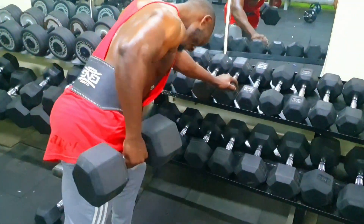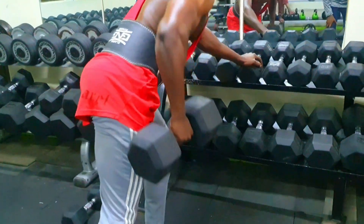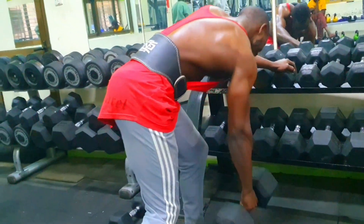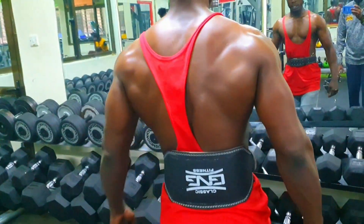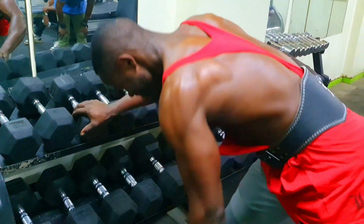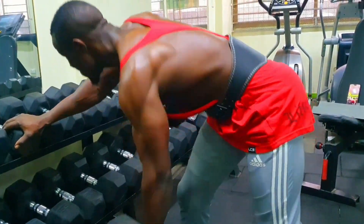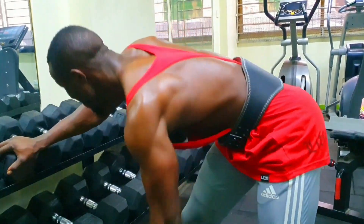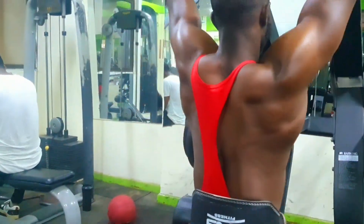Seven: inhale as you slowly lower the dumbbell back towards the starting position, ensuring your arm remains fully extended at the bottom of the movement. Eight: repeat the exercise for the desired number of repetitions on your right side, then switch to your left arm. Nine: keep your core engaged throughout the movement to maintain stability and prevent excessive twisting or rotation in your torso.